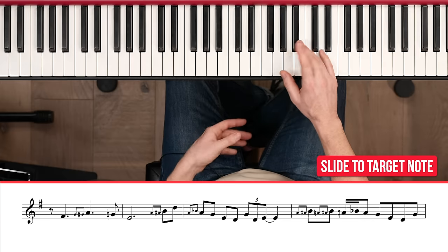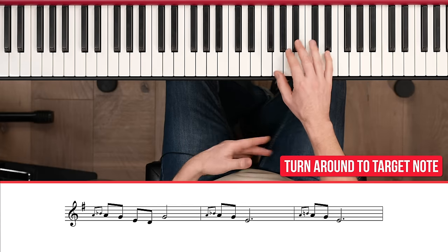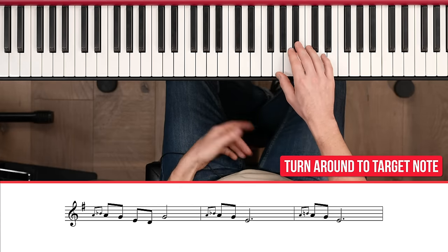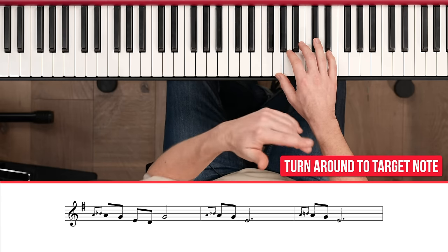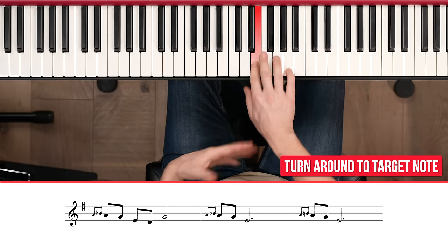Like with a turn — I use the B-flat as the upper note, but maybe I want to use the B-natural. The important thing is to listen and emulate the way people play. Find the things that you like and try to emulate those things as closely as you can.